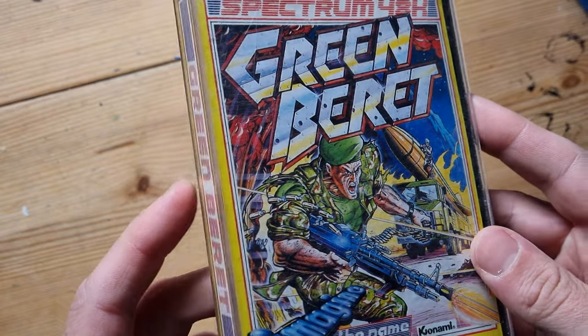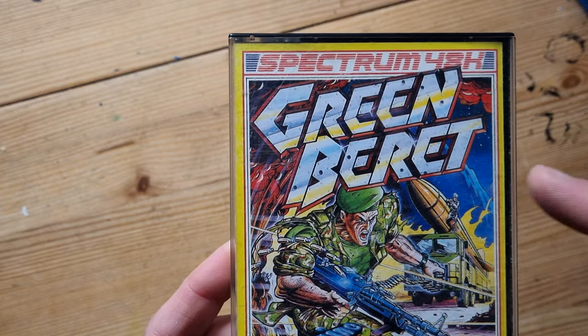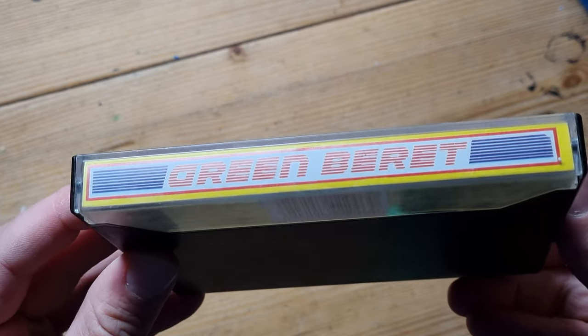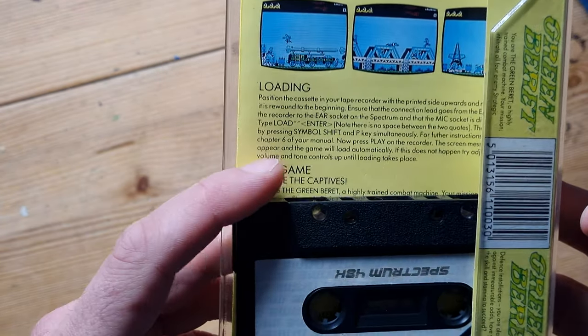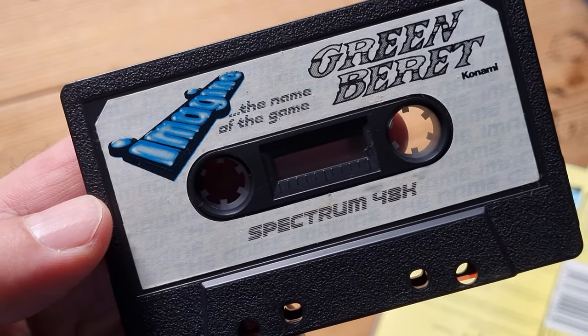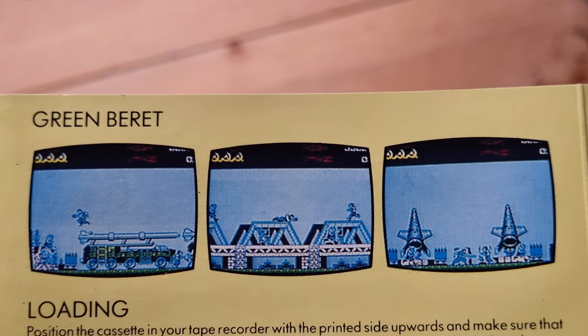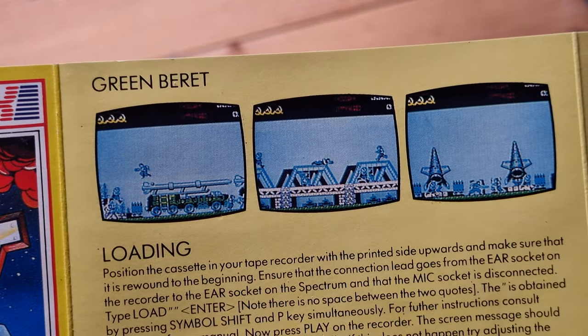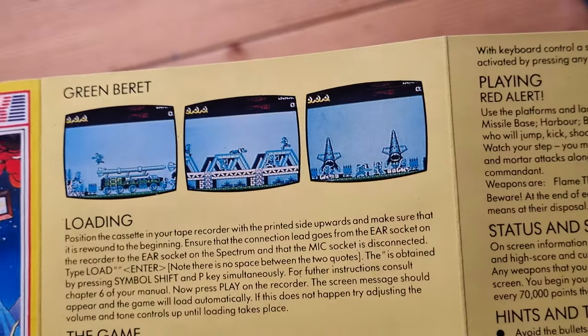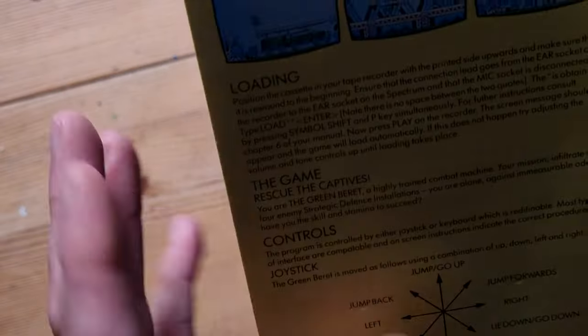Next game is a classic - Green Beret. It had a big case and was also by Imagine. It was a fun game but very hard - I didn't get very far. One stab and you're down. There's the spine. Let's have a look inside - it's got a nice pamphlet with screenshots. Hard game, fun game, classic game. You have to rescue the captives - you are the Green Beret. There are hints and tips in there too.